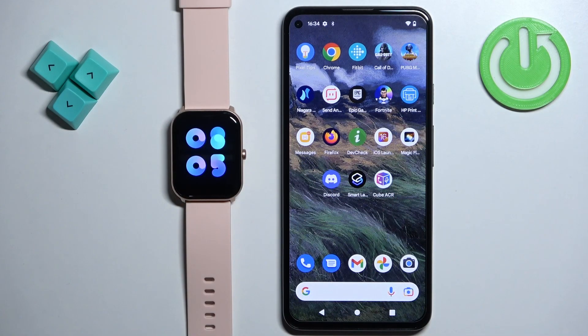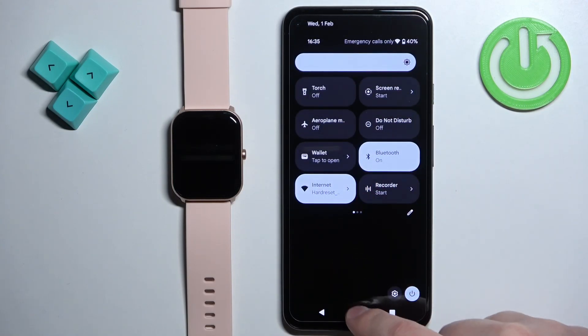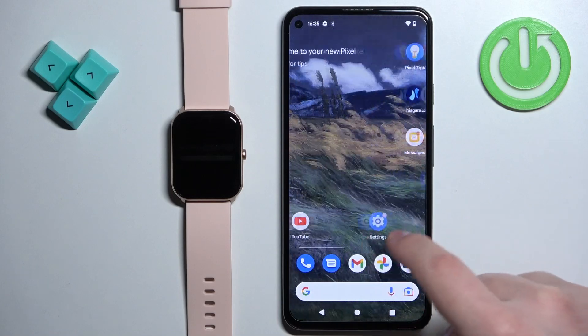After you turn on the watch, you will need to download and install the GloryFit application on your phone. Make sure you have internet connection and Bluetooth enabled on your phone. Once you do, open the Google Play Store.